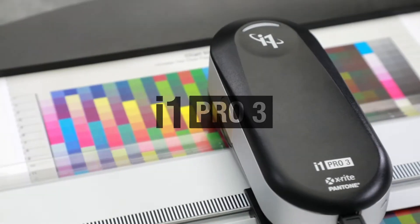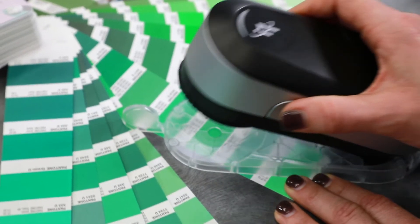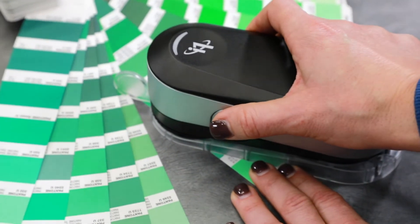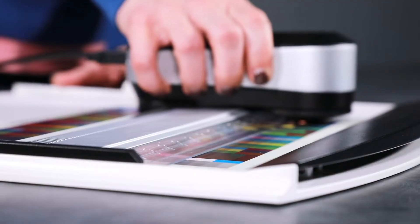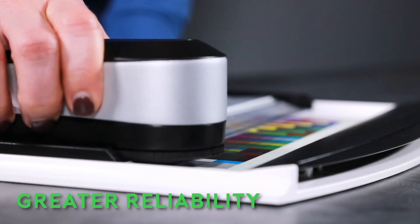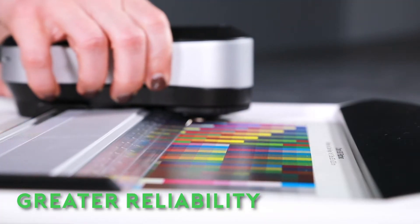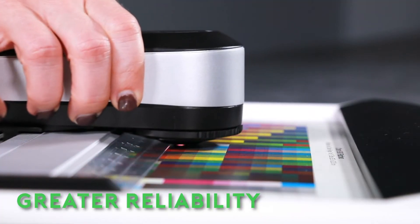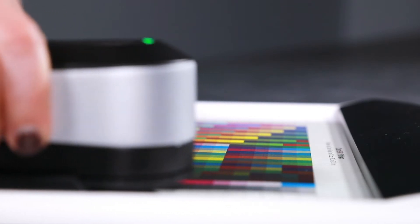The i1 Pro 3 is the latest spectrophotometer from X-Rite designed to measure color and create custom color profiles for a variety of user applications. With full spectrum LED illumination, the i1 Pro 3 can create more accurate profiles for fast and consistent color. The LED light source enables greater reliability, more consistent measurement, and longer life than traditional tungsten bulbs.